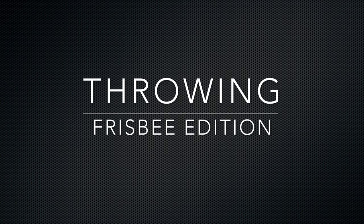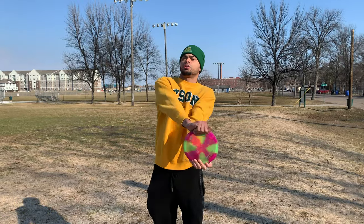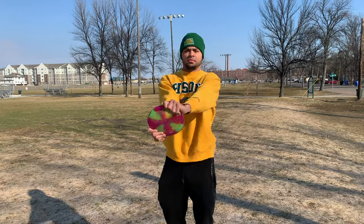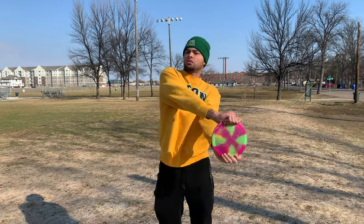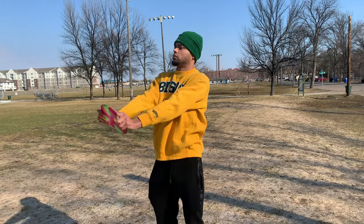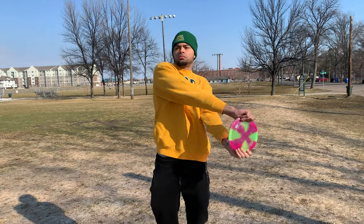Welcome to Throwing, Frisbee edition. We're going to start off with a little warm-up here. Grab both sides of the disc and you're going to pretend like you're driving a bus, focusing on stretching out your shoulders. Just a nice little exercise to help get the blood flowing.